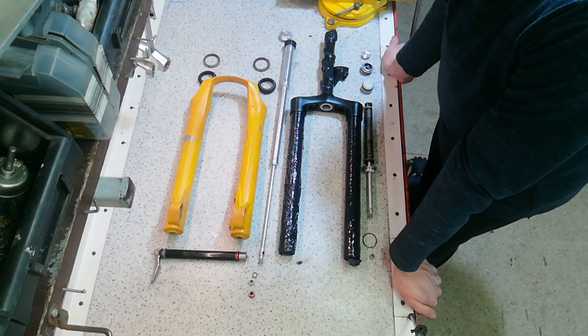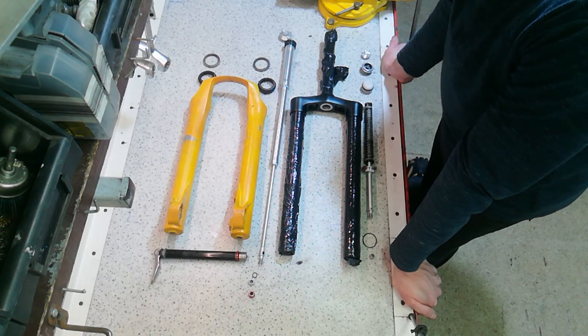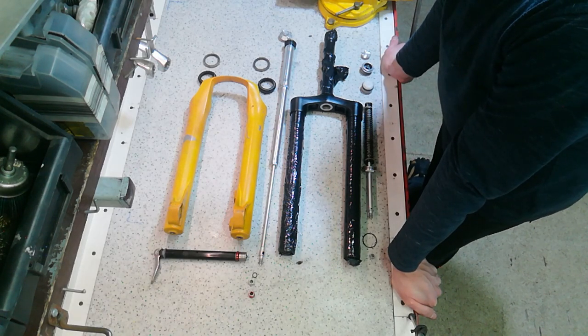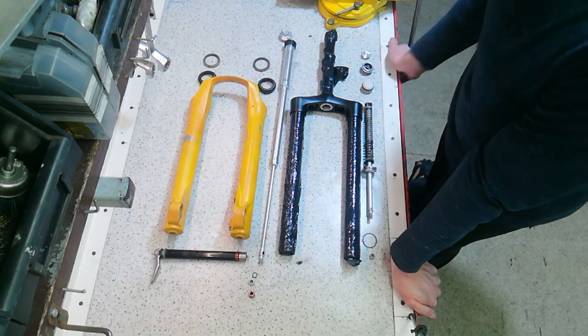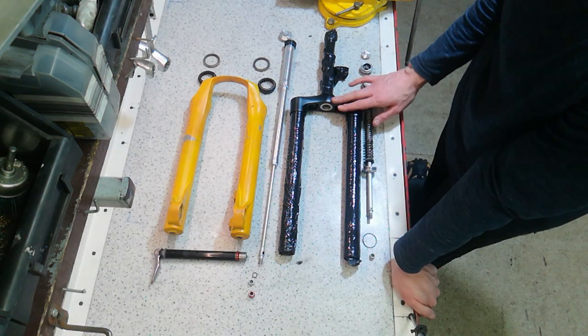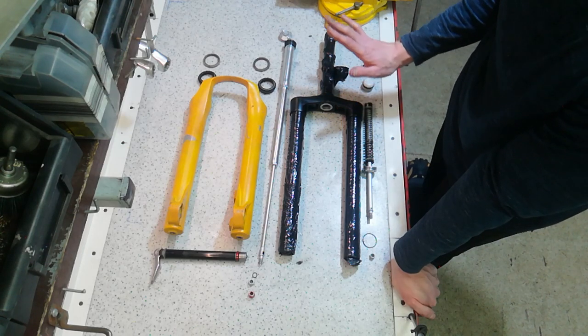I'm entirely prepared that I might end up with a heap of expensive old scrap once I'm done with the process. However, if I am successful I'm going to get a pretty yellow fork that's going to match my soon-to-be-built yellow bike.